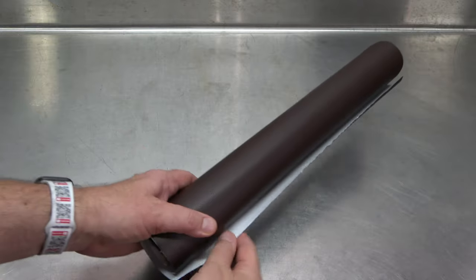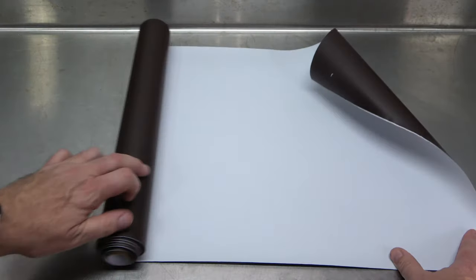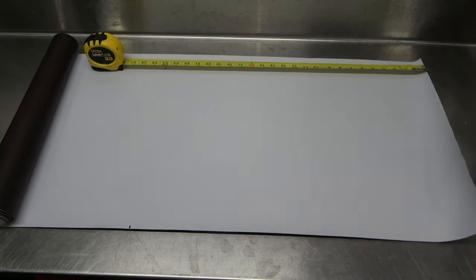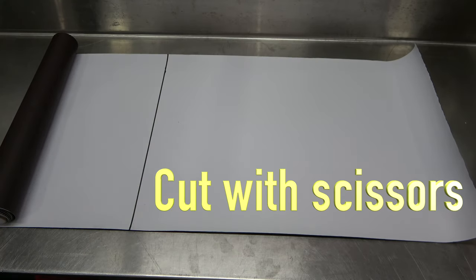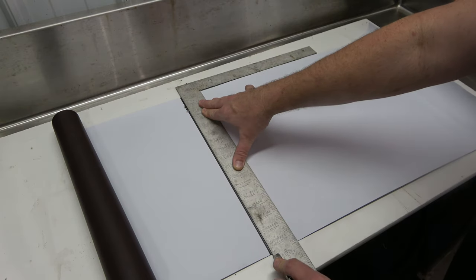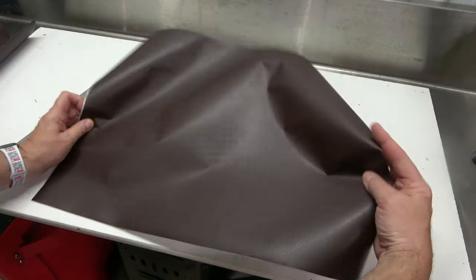Then unroll the patch material with the backing paper facing up. Measure and mark the size needed for each patch. Cut out the pieces using scissors, or use a utility knife as seen here. Continue this process until all the pieces have been cut out.